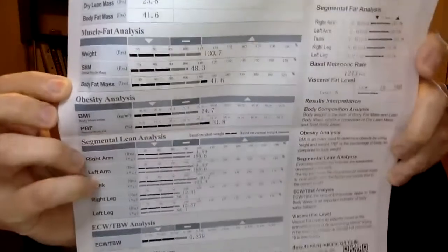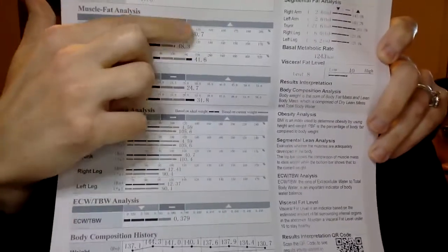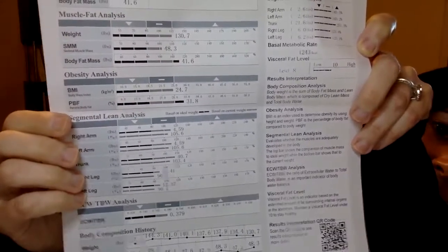The next category is the muscle-fat analysis, and this portion is really very telling. It shows your body weight, your skeletal muscle mass, and your body fat mass. Looking at this middle section, you can see this person has almost like a C-curve. What that means, without even looking at the numbers, is that this person has more body fat than they should relative to the amount of lean muscle mass and their weight. Their muscle mass is lower relative to their weight, and their percent body fat is high.